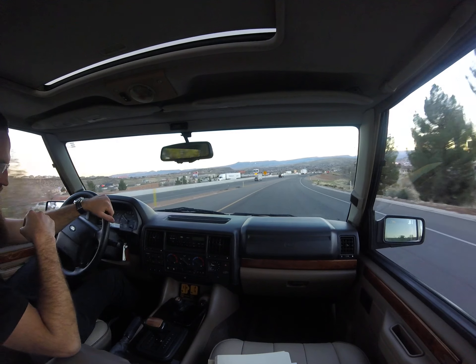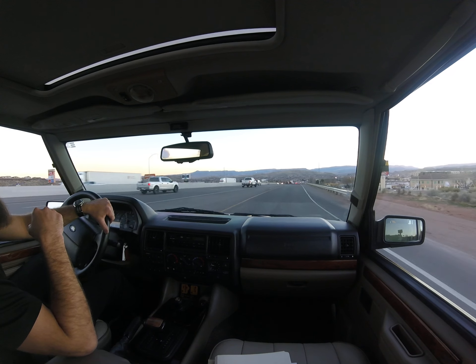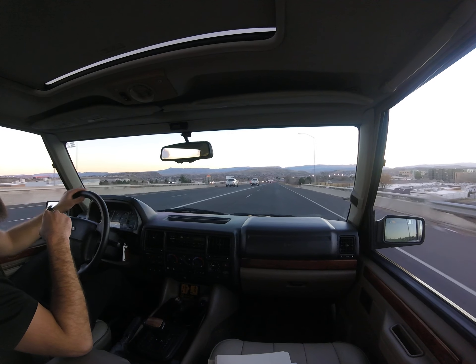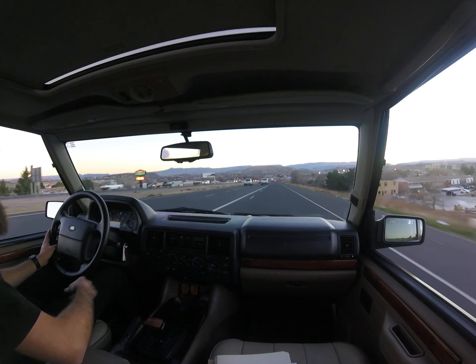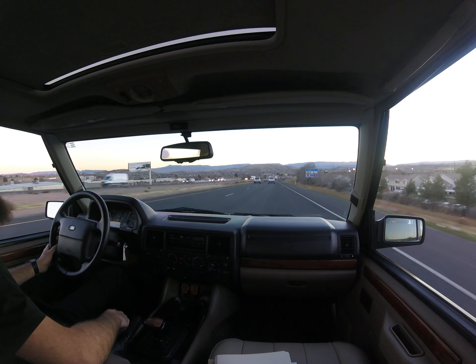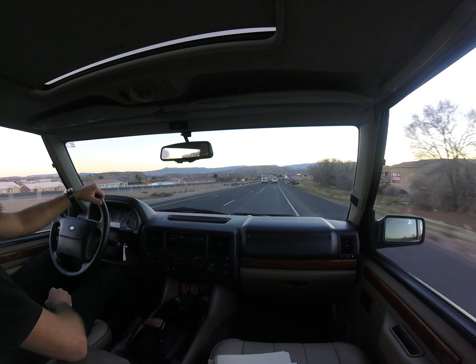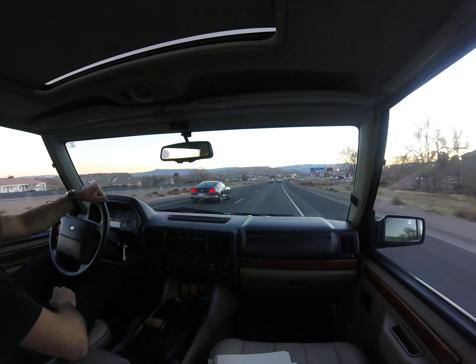As well as the defroster back there. We'll make a video walking around all that other stuff. I'll make a separate video kind of showing all of those different issues and showing that everything works on it. Of course if you've got any questions, shoot me a call or text — Brant, Every New Auto, 435-632-9784.